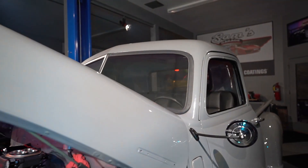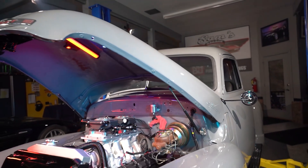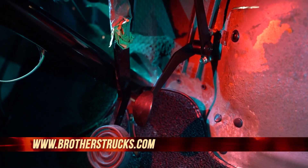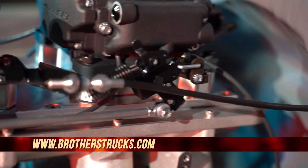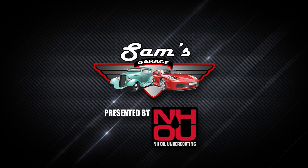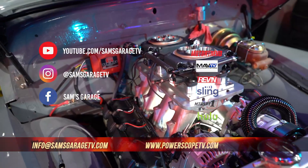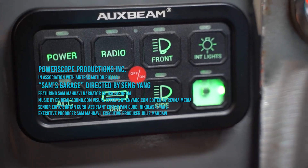I want to say thank you to Brothers Trucks and Holley for making this project happen. I hope you guys are inspired. If you have any questions, you can go to info@samsgaragetv.com. If you guys want to build a truck just like this, go to brotherstrucks.com and you'll be able to get all the parts we got for your truck — whether it's from a '49 all the way up to a late model truck, you can get what you need from Brothers Truck Parts. Be sure to check out Sam's Garage on these other media platforms and send us questions and feedback to info@samsgaragetv.com.